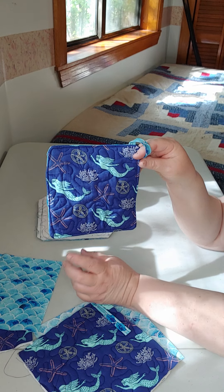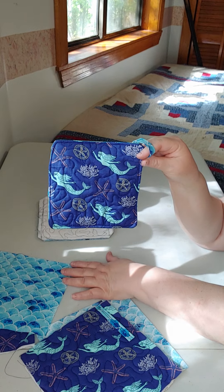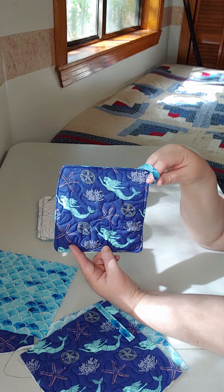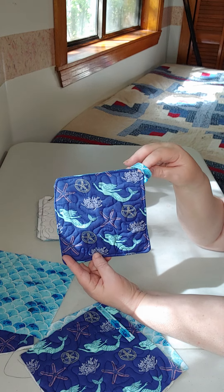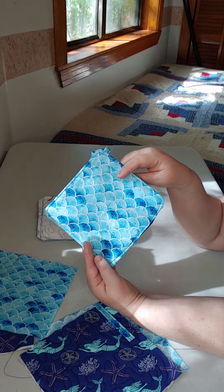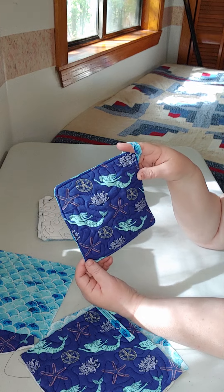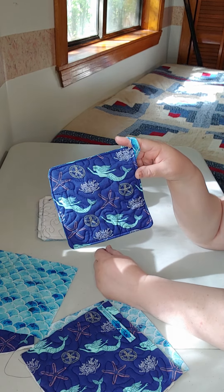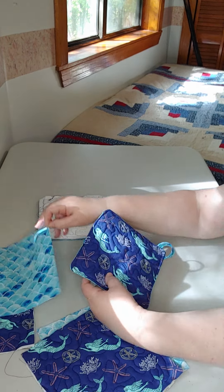Having two different fat quarters, I was able to get two sets of two, so four potholders out of two fat quarters. I also used some flannel and some Instabrite. So just a cute potholder — great summer little gift, summer project — and with Mother's Day coming up, depending on what fabric you choose, it could be a cute little Mother's Day gift also.